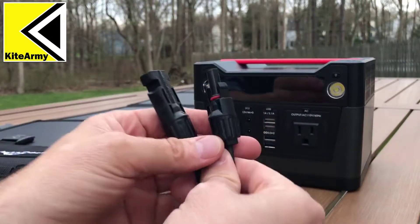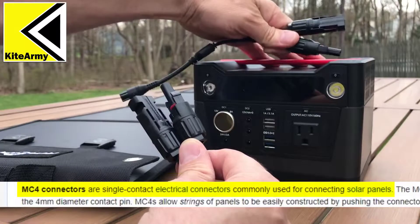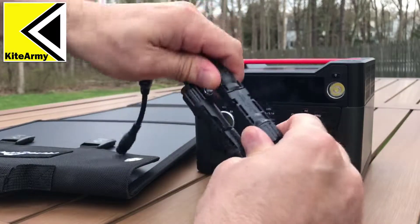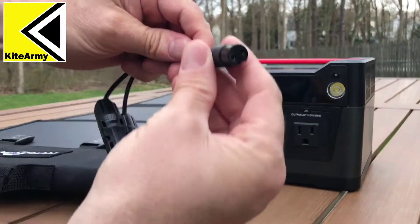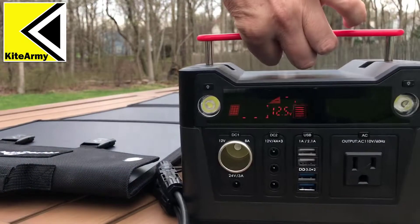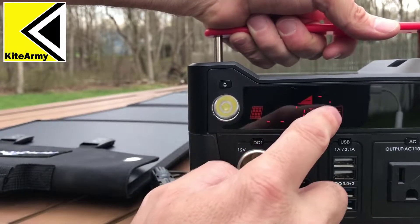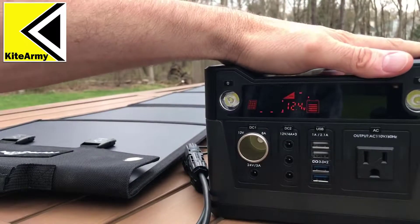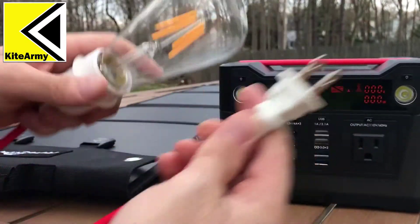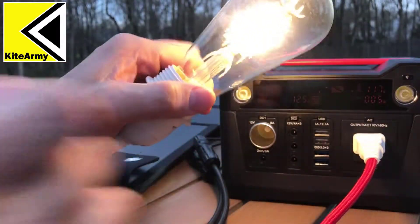The solar panel comes equipped with MC4 adapters, which are standard adapters for solar panels, and the battery inverter comes with a matching adapter. Basically you connect your solar panel to this adapter simply — you can see the MC4 adapters — and it's got a connector that plugs right into the back of the battery inverter and charges it. When I plugged it in, the inverter showed that it's getting a feed from the panel and powering the battery. To demonstrate — first let me turn on the AC port here, and you can see I've got a regular light bulb with a 110 volt connector on it. Let me plug that in and you can see I'm powering my light bulb.